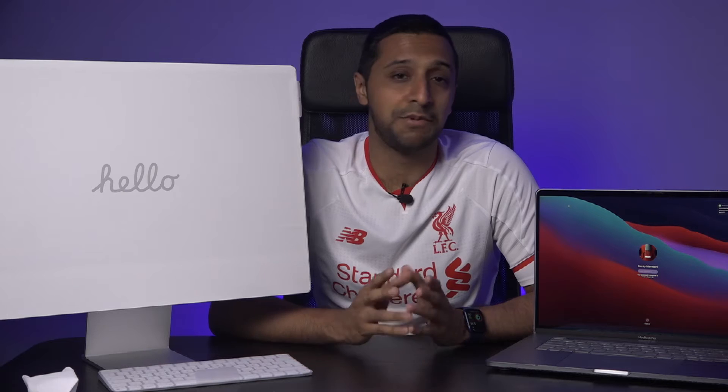Now we have the shiny new iMac unboxed. We're going to start by running Cinebench and Geekbench to compare overall scores. We'll then use the Blackmagic disk speed test to see what reads and writes quicker. We'll also compare a one-minute 4K video export in Final Cut on both machines, plus a quick look at the new webcam and microphone. The iMac has an M1 chip with 8GB of RAM, while the MacBook Pro is more powerful with 32GB of RAM, an Intel i9 8-core processor, and a 4GB AMD graphics card.